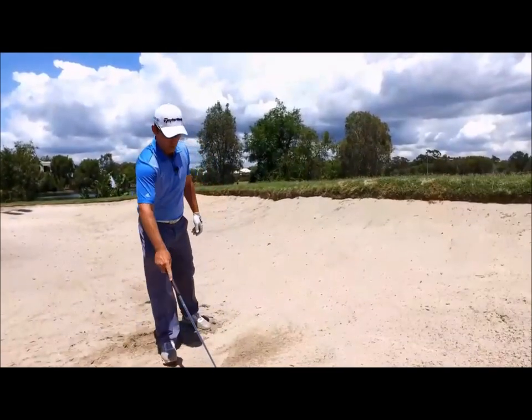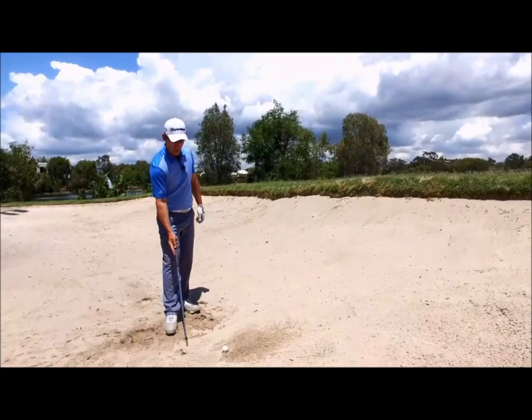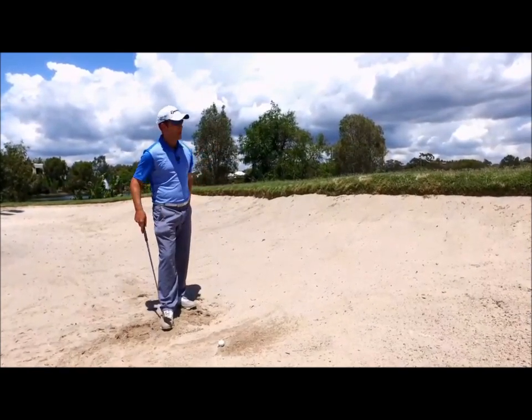If the club keeps moving all the way through, the action of the club entering the sand and splashing the ball out will get it up nice and soft, landing on the green.